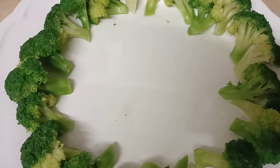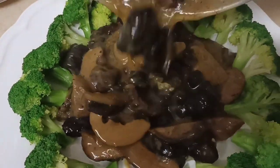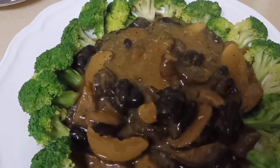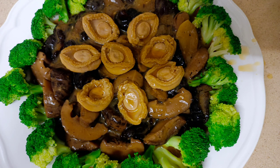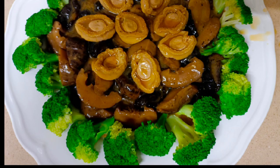Did you know that a sea cucumber is a rich source of chondroitin sulfate? It is good for arthritis. It is also considered a delicacy in Asian countries. It is also used in traditional Chinese soups to treat fatigue, impotence, constipation, frequent urination, and joint pains.